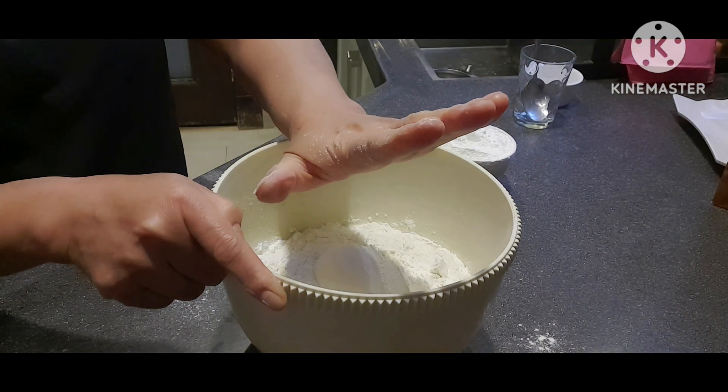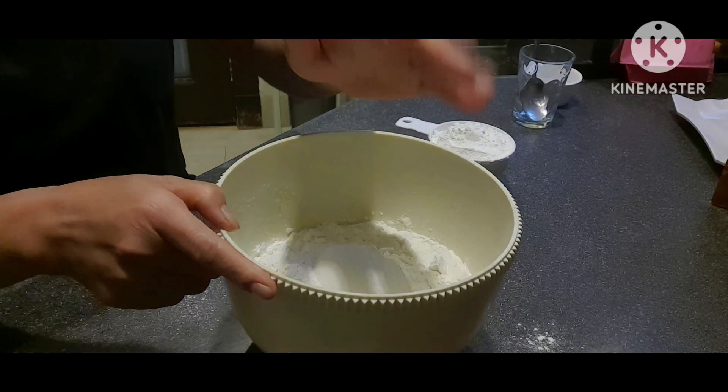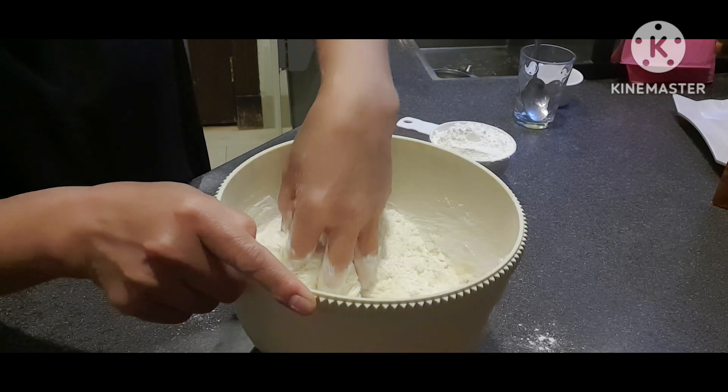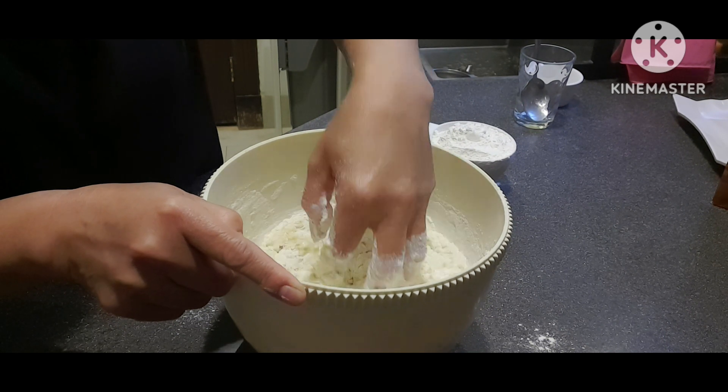Malinis naman yung aking kamay — kailangan bago ang lahat ay malinis ang kamay. I-mix na natin. Pwede kayong gumamit ng electric mixer — merong pang-dough na ganun.